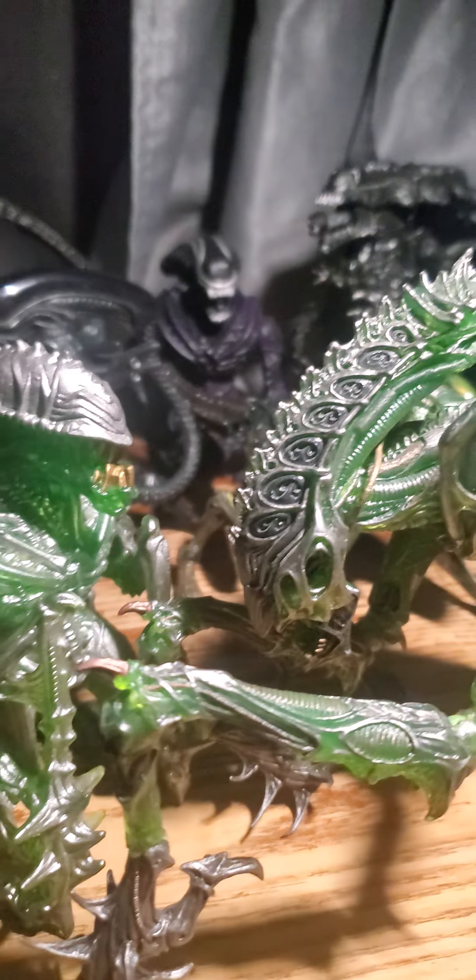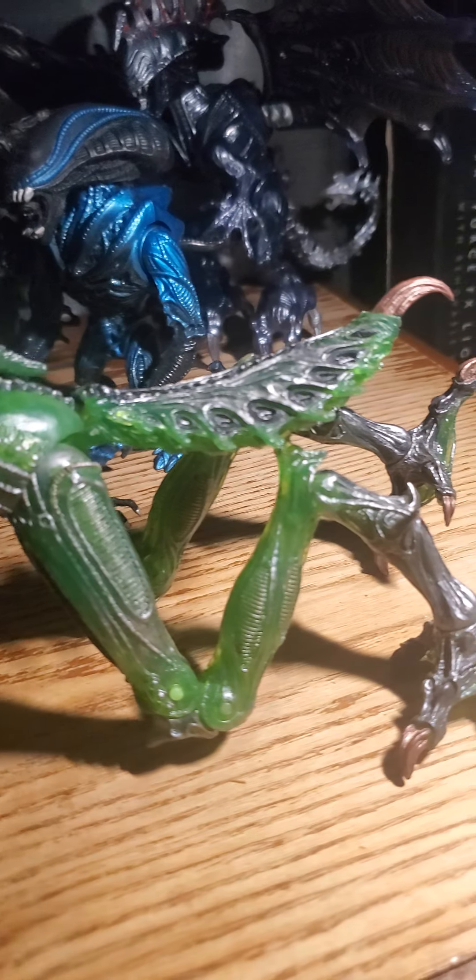I was showing off the mantis, and the unboxing was — hold on, if I can get it right. Hold on. One second. What I was showing off was this: an updated mantis.